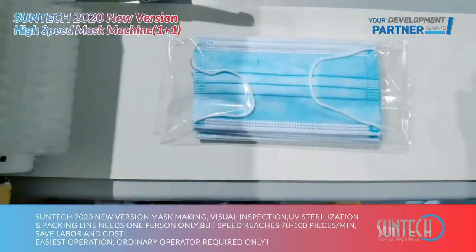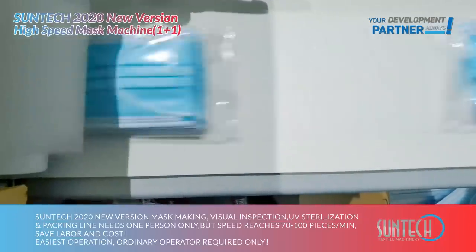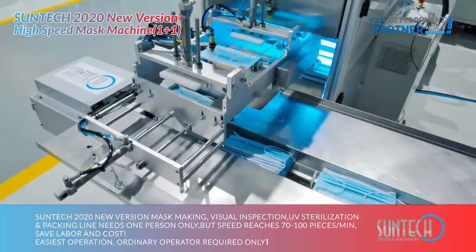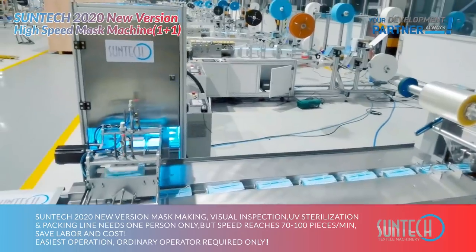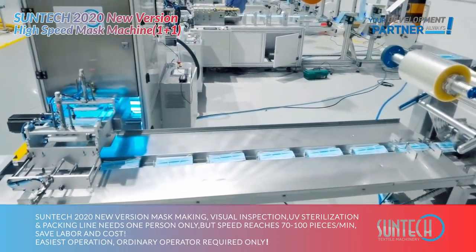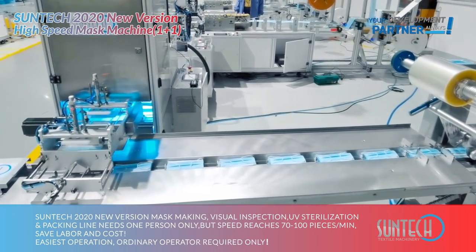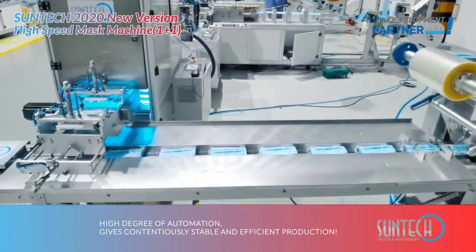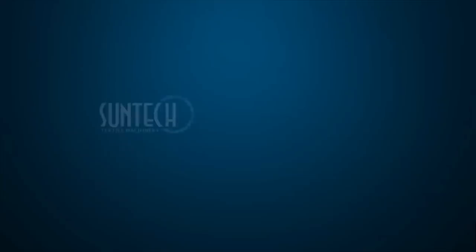Suntech 2020 new version mask making, visual inspection, UV sterilization, and packing line needs only one person, yet speed reaches 70 to 100 pieces per minute. Save labor and cost with the easiest operation — only ordinary operators required. High degree of automation gives continuously stable and efficient production.